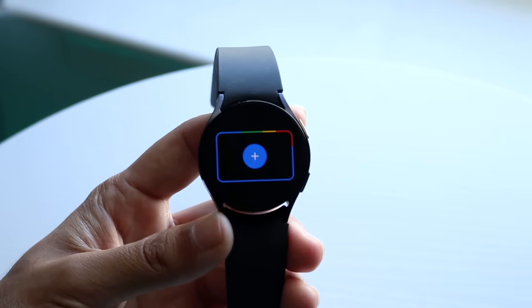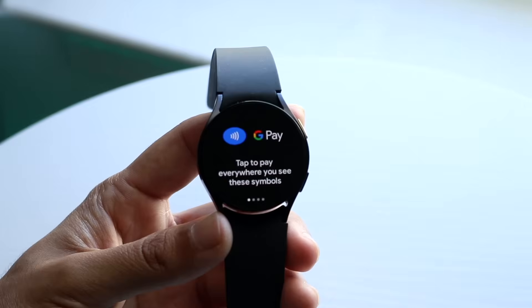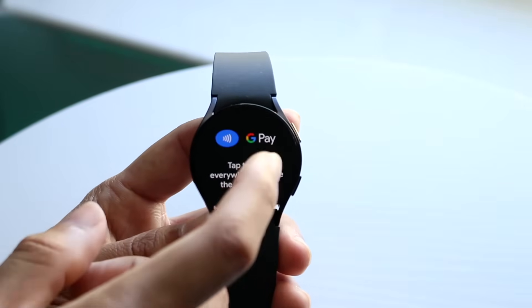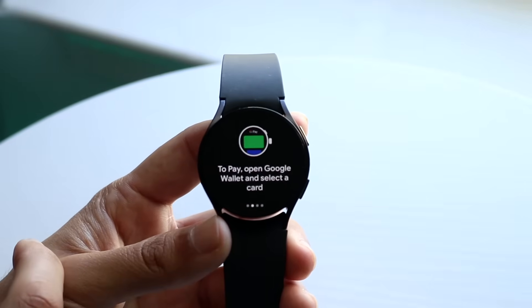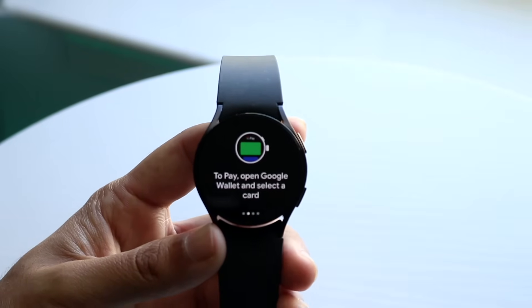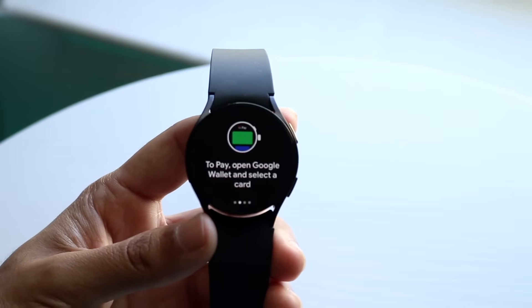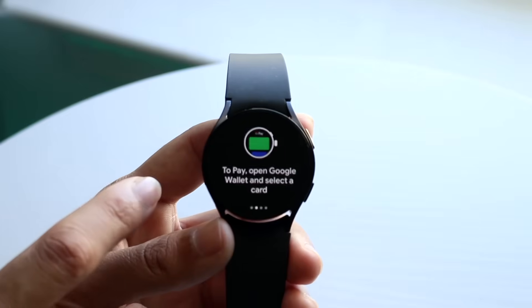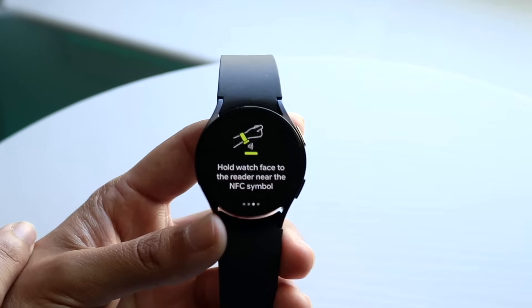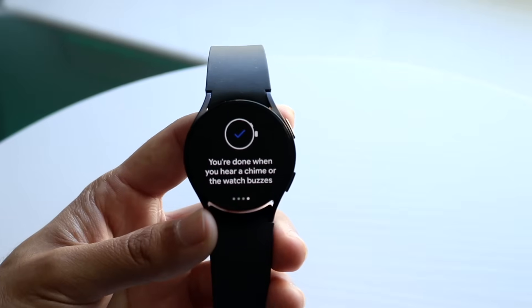This is where you're going to have to type in your personal information — I'm not going to do that on camera. It gives you a breakdown of exactly how to do it: tap to pay everywhere you see the NFC symbols. To pay, open Google Wallet and select the card. There's no double-tap on the power button shortcut — you'll have to go into the Wallet application each time. Hold the watch face to the reader near the NFC symbol, and when you hear a chime or the watch buzzes, you're good to go.